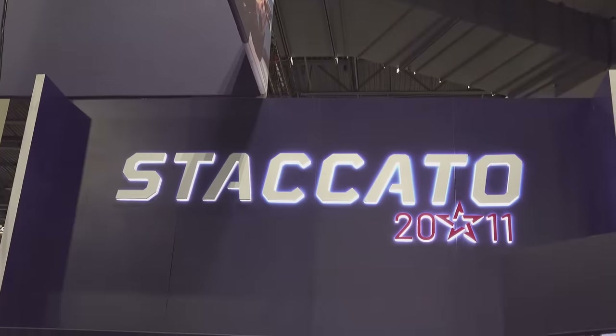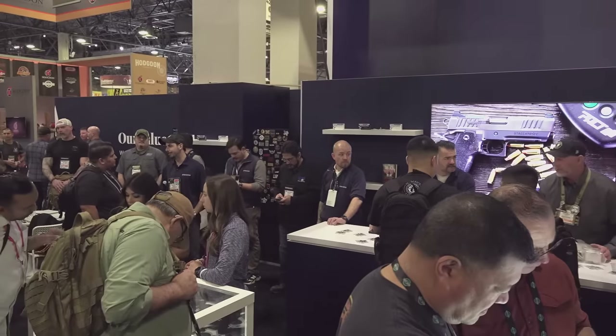Welcome back everybody. This is Eric here with Iraq Veteran 8888. We're continuing our 2024 SHOT Show coverage and we came over here to the Staccato booth to show off some really cool new offerings.